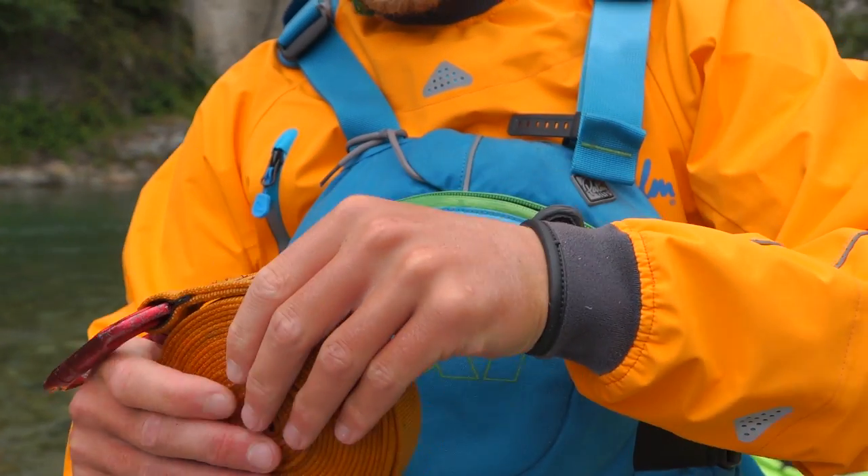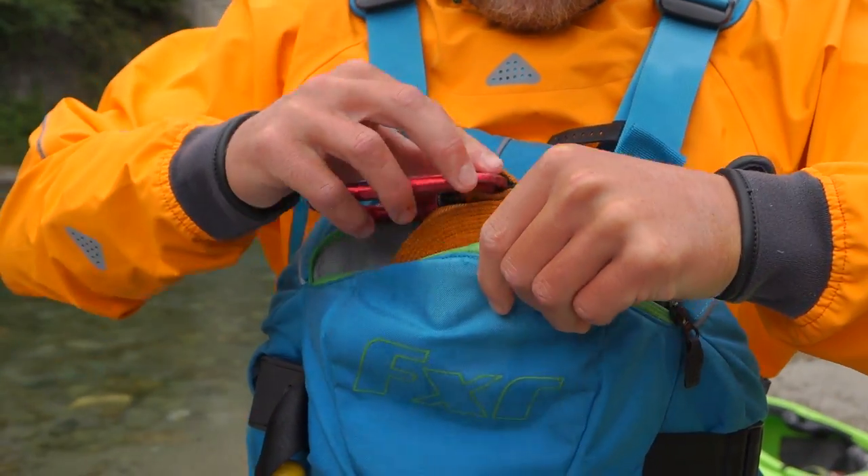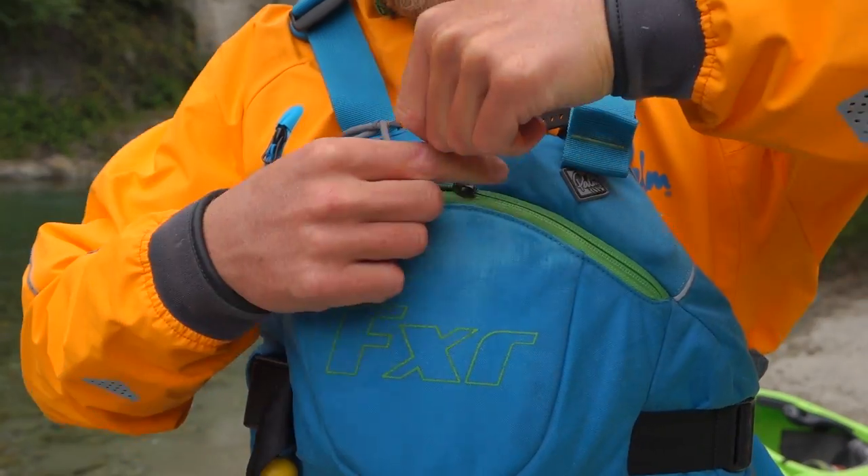It's a 5m sling. It's got a loop through one end so you can clip a carabiner through it. It's a super useful piece of equipment.